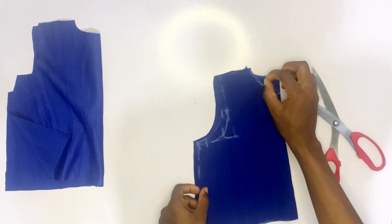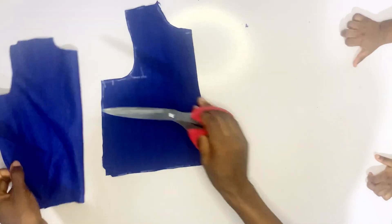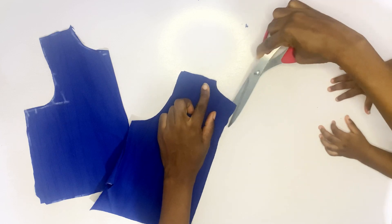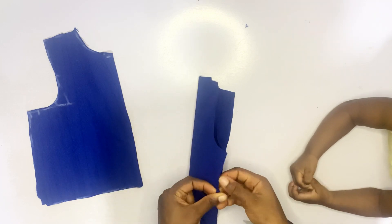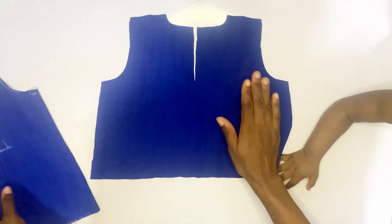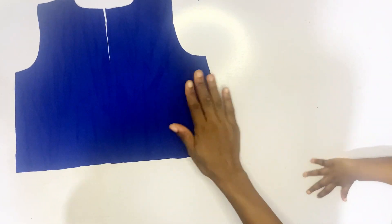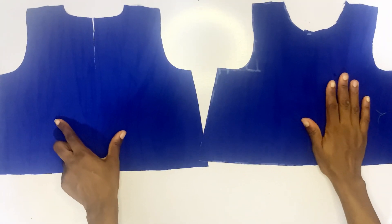Now you cut out the back pattern first, then separate the fabric and cut the front pattern. For the back pattern, you are going to split it so that it is easy for your baby to put on. You come down by three to four inches depending on how you want it. This is the back pattern and this is the front pattern.